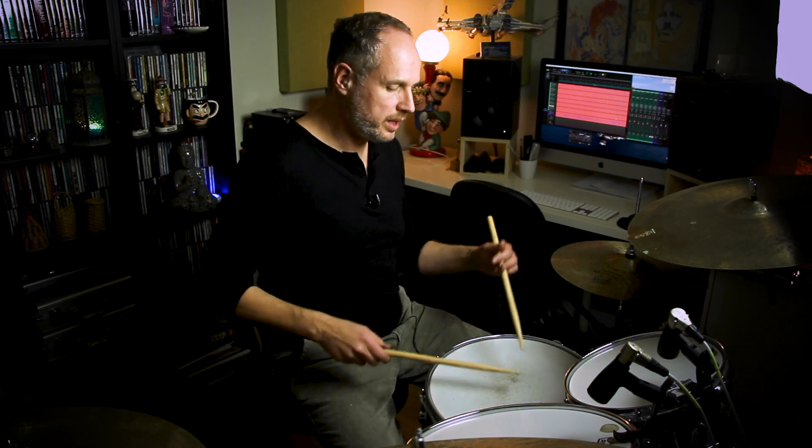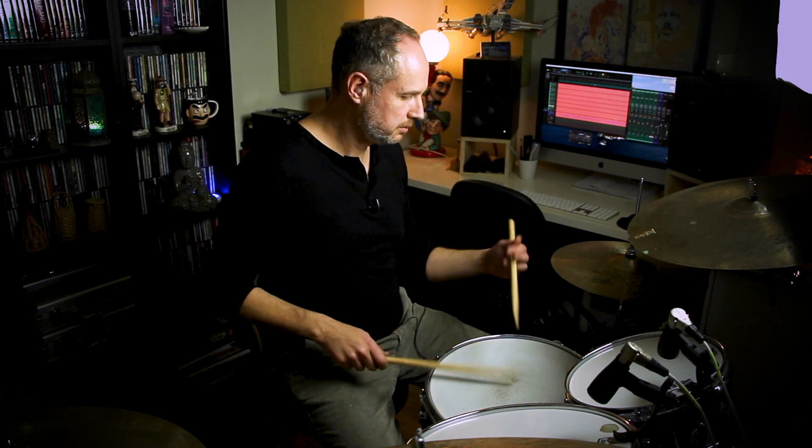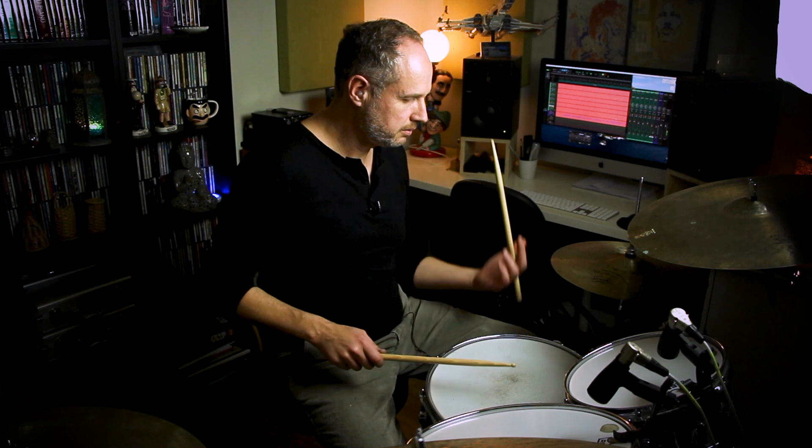What I'm doing with this particular lick is just increasing the time signature. I'm going to give you a 4/4 version and also a 5/4 version. The original version was in 3/4. I'm going to add an extra beat — just an extra quarter note on beat 4 played as a flam. So our original 3/4 version is 1, 2, 3, and the 4/4 version just has a flam on beat 4. The first three beats are the same.